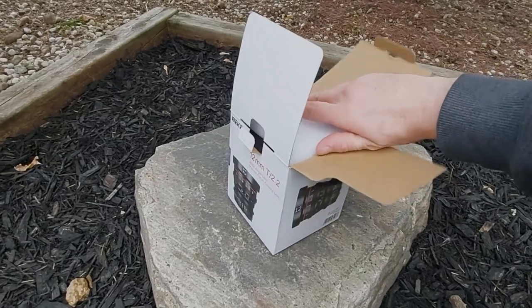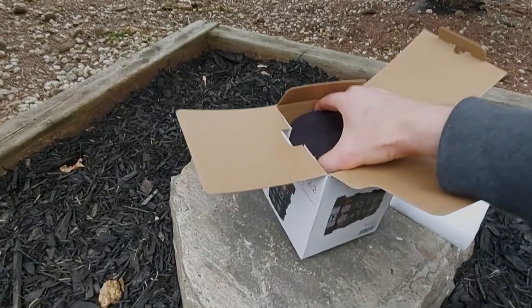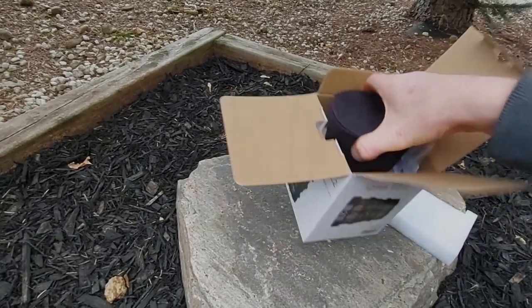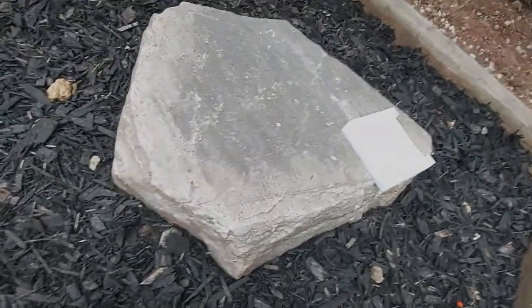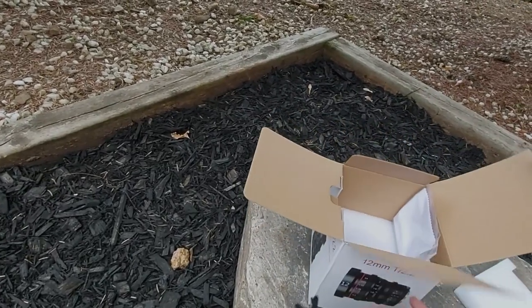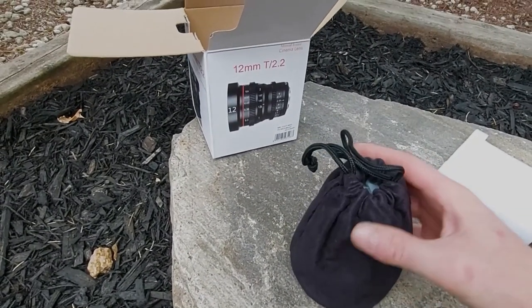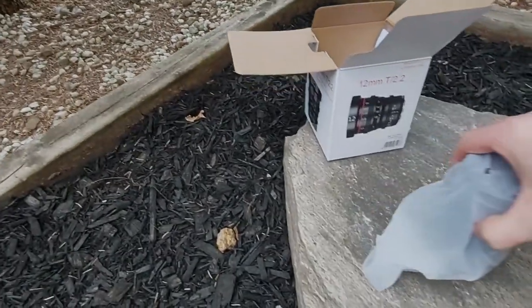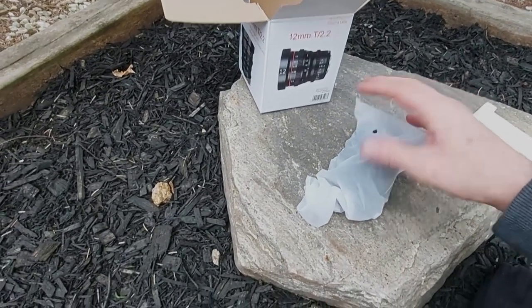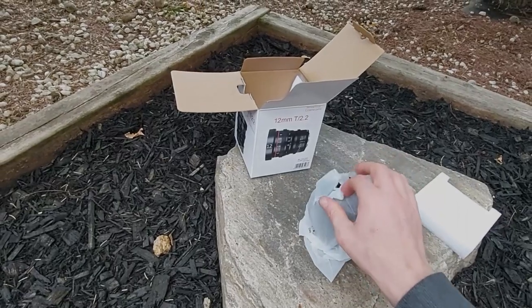Okay, I'm just going to do a quick low-key unboxing of my Meike T2.2 cinema lens. Inside it comes with a nice little bag — trying to do this with one hand while I hold my cell phone; that's trickier than I thought. Let's get that box out of the way. It comes with this really nice little bag, though it's got dirt on it. I actually opened it before I did this, wanted to make sure everything was in there. It was actually just inside a little plastic thing and the bag was sitting in the box.